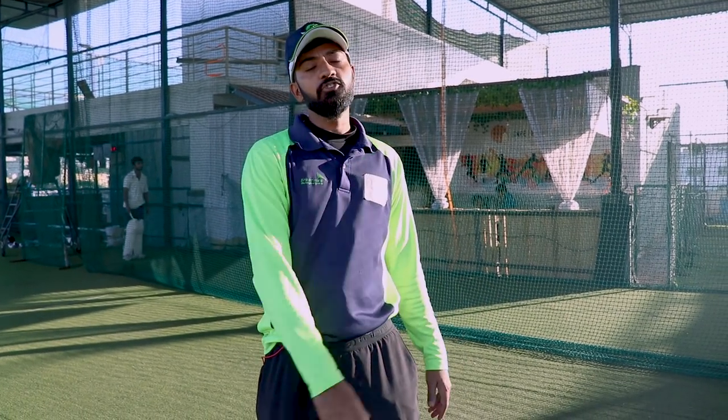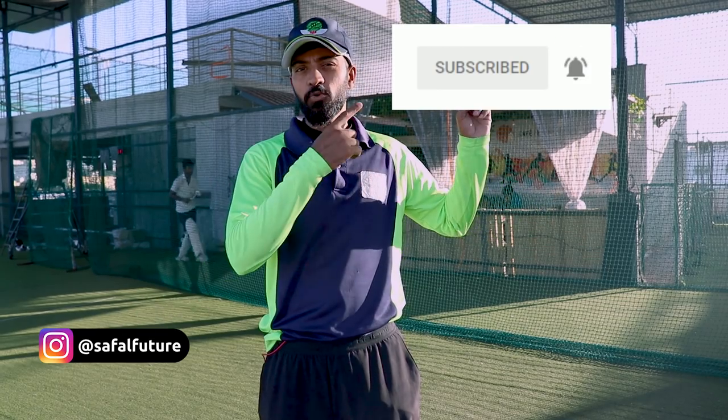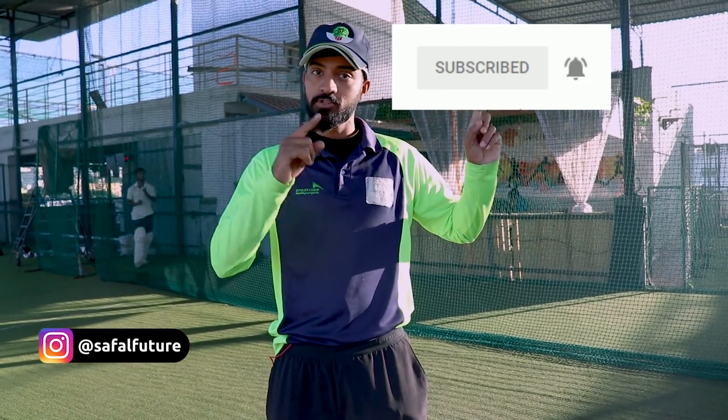Hey guys, welcome back to our channel, SufferFuture. If you are not subscribed to our channel, subscribe and hit the bell icon so that you can get to know about all the videos before. So let's move on.